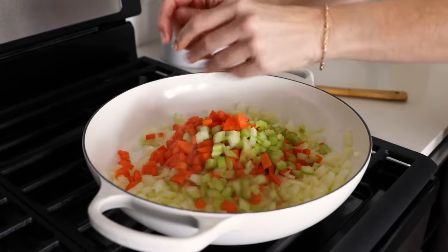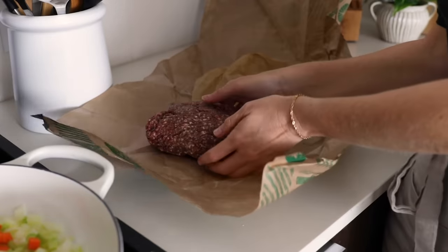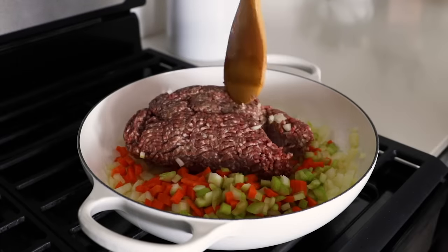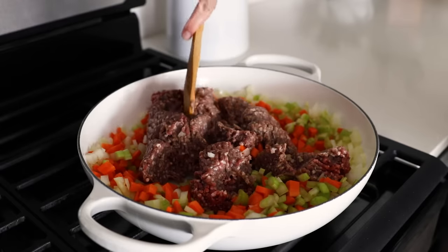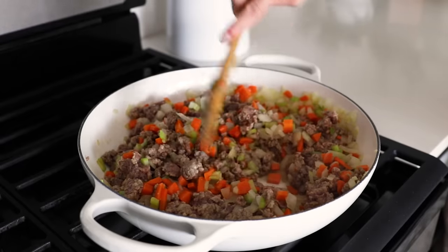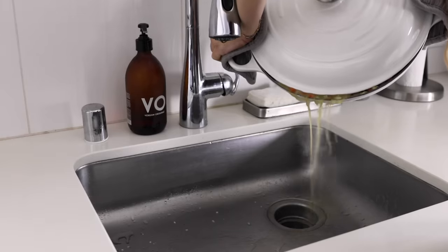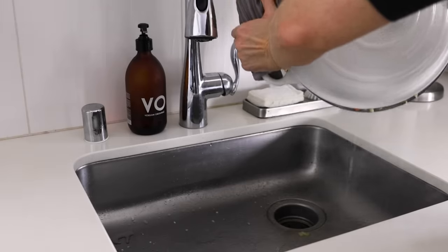Add the diced carrots, diced celery, and one and a half pounds of ground lamb to the pan. Ground lamb is what's traditionally used in shepherd's pie, though often in the US you'll find ground beef used instead — and if you do that, it's actually called a cottage pie. If you're vegan or vegetarian, you could also swap a mix of mushrooms and lentils for the meat. Cook the lamb and veggies for about eight to 10 minutes or until the meat is browned, making sure to break it up with your spatula. Some fat may accumulate in the bottom of the pan, so drain that off by adding a lid and pouring it off over the sink.